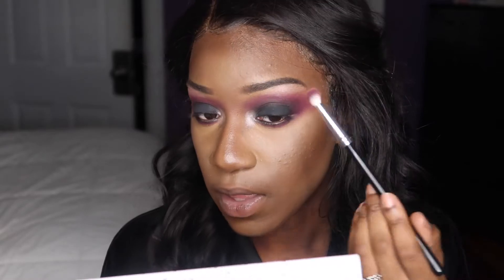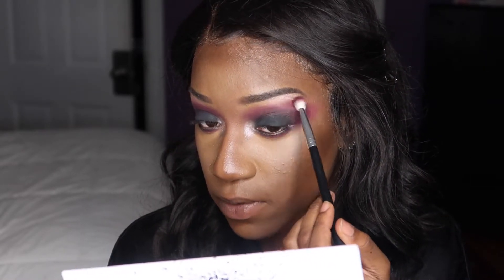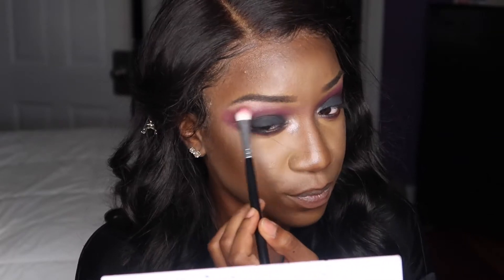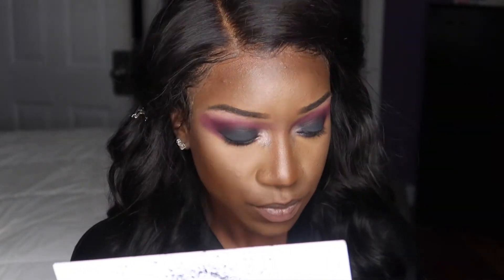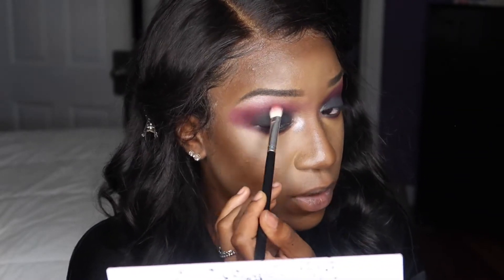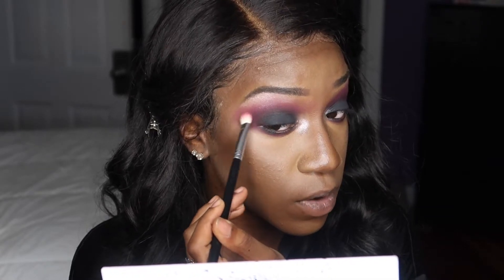After doing that, you want to definitely go back in with the purple, blend that out some more, and make sure it's noticeable. Just make sure both colors are noticeable.